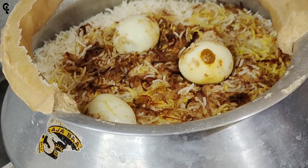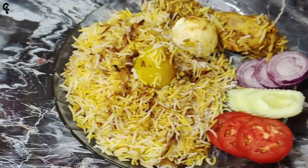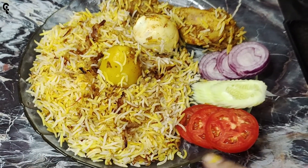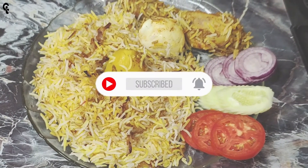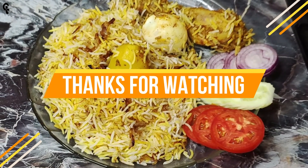We have ready for the dough. The dough is ready. Please like, share and comment. Please leave the dough — we have ready for the dough.